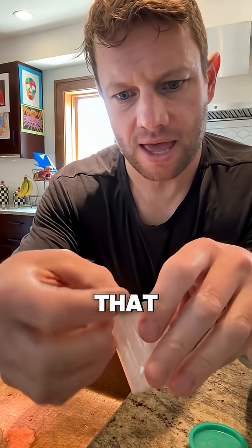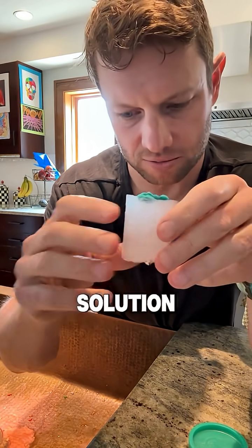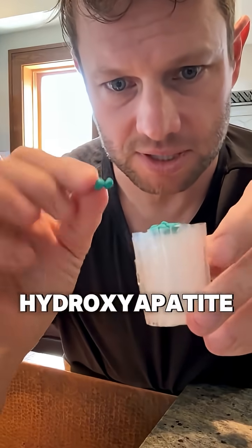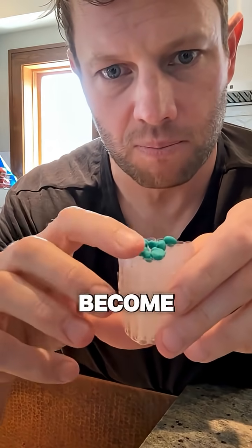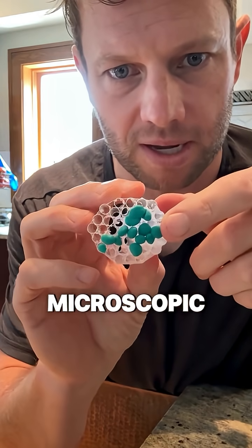The difference is that when you're sealing your teeth with nanohydroxyapatite, this is a permanent solution. These hydroxyapatite particles become part of the surface of your teeth because they're able to fill in these microscopic tubes.